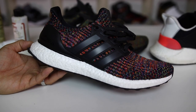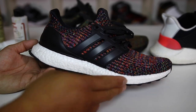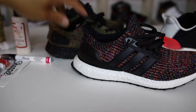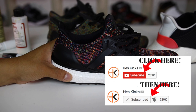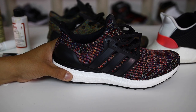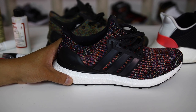One last thing — if this video gets 2,500 likes, I'll go ahead and paint the Ultra Boost multicolor black midsole and do a video on that. Just leave a thumbs up and that's all it takes. If you're new to the channel, hit that subscribe button, and click the little bell next to the subscribe box to be notified when I post videos. Check the screen now to click a playlist and see other videos. Thanks for watching — catch you guys soon. Peace.